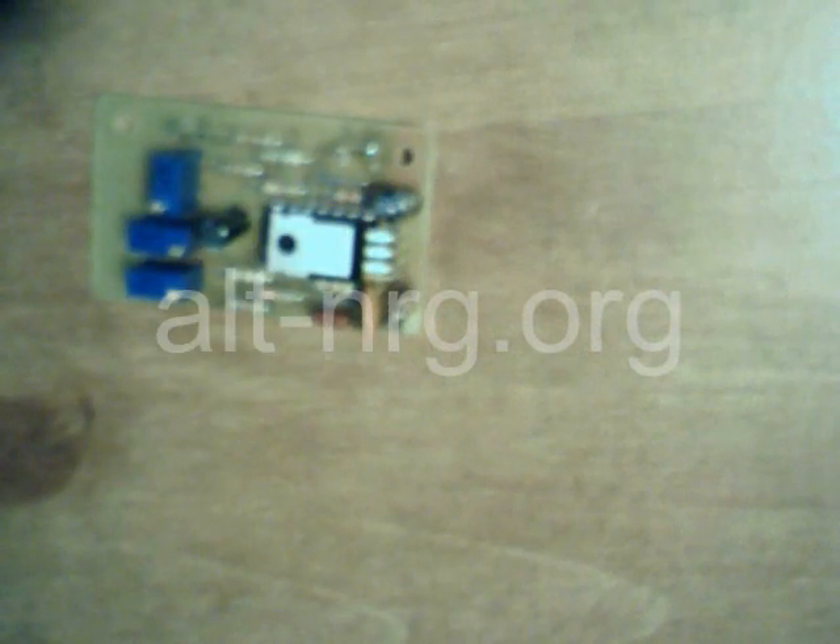That's it for now. Zero Fossil Fuel. Have to go back to work and start building some more PWMs. Talk to you soon.